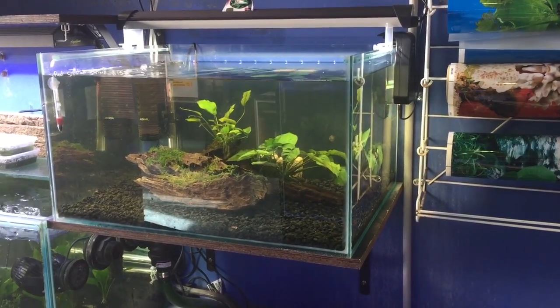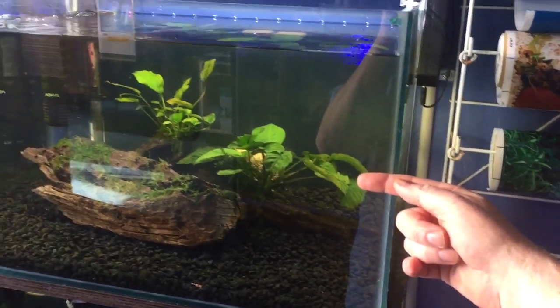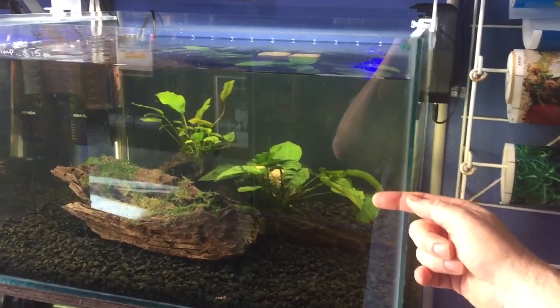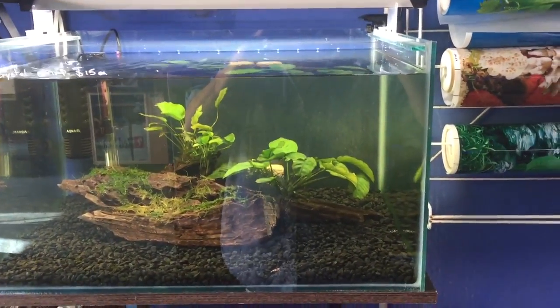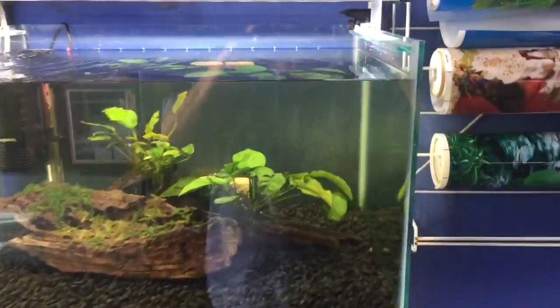The other thing to consider is that a 50% water change — if you drop it to half the aquarium — is not a 50% water change at all; it's probably a 60 or even 70% water change, because there's a lot of displacement in the bottom of the aquarium. Often you've got lots of rocks, lots of gravel, lots of stuff that's going to displace the water.